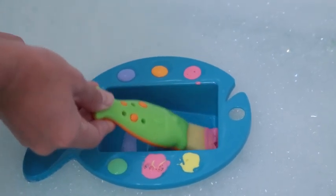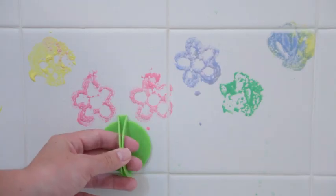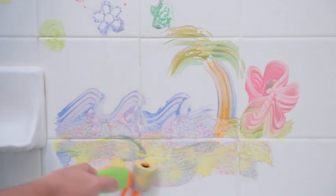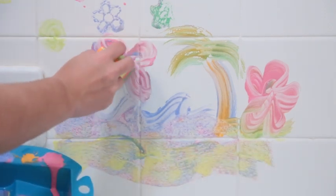These unique sponge painters have handles that fold back and snap into place for easy use and are perfect for young artists' small hands. It's the ideal way for your child to create non-messy art while they bathe.